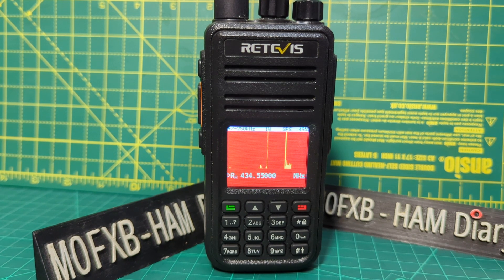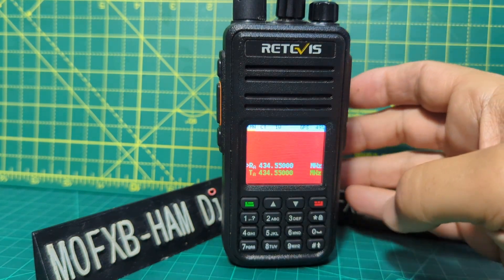I think it looks pretty cool. There are masses of extra functions when you use this device.